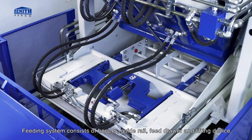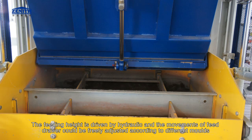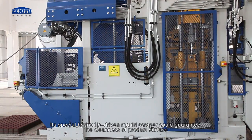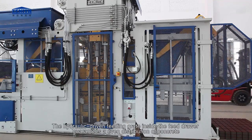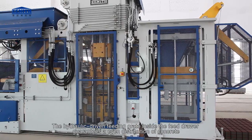Feeding system consists of hopper, guide rail, feed drawer and lifting device. The feeding height is driven by hydraulic and the movements of the feed drawer can be freely adjusted according to different molds. Its special hydraulic-driven mold scraper guarantees the cleanness of product surface. The hydraulic-driven feeding grate inside the feed drawer guarantees an even distribution of concrete.